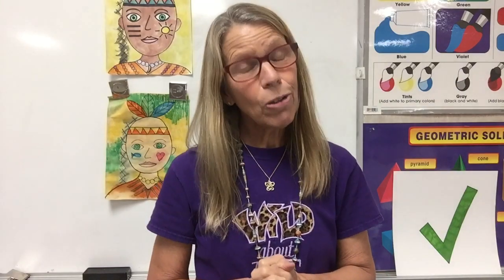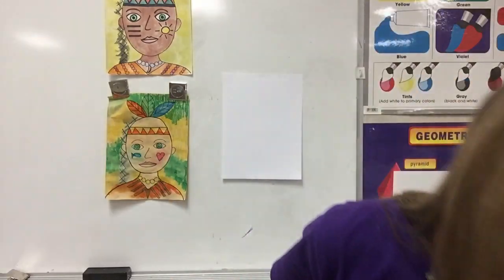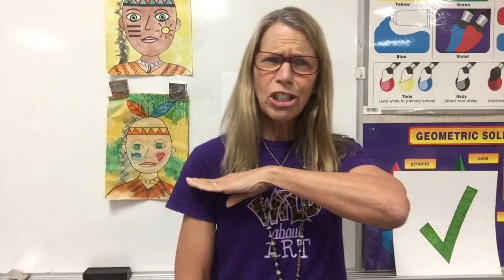Today, we're going to start making some Native American Indians because we're coming up to Thanksgiving. And while we learned to draw our Indian faces, this is a portrait. This is landscape. A portrait is of a person's face — like your school pictures are a portrait — and they usually just show the tops of our shoulders. When I get my school picture, I never have to worry about what pants I have on, but I do have to worry about what shirt I have on.